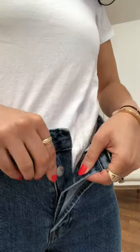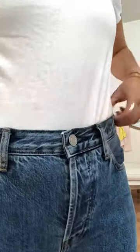These are the 90s cheeky straight jean from Everlane. I'm wearing size 27 and the fit is pretty good. They have a high waistline so my belly button is pretty much at the top of the jeans, and a front button closure.